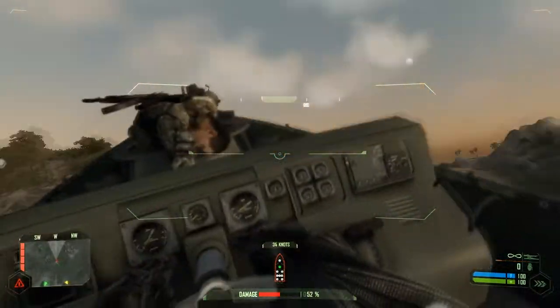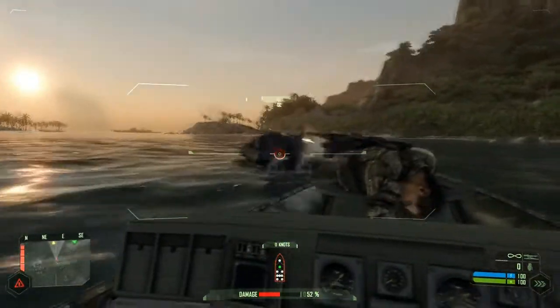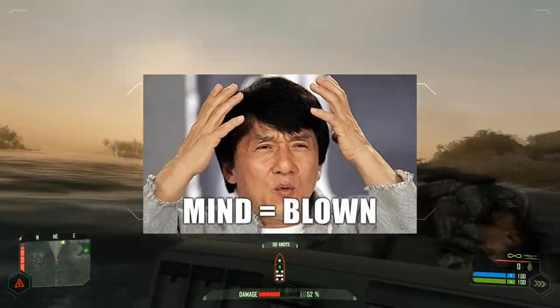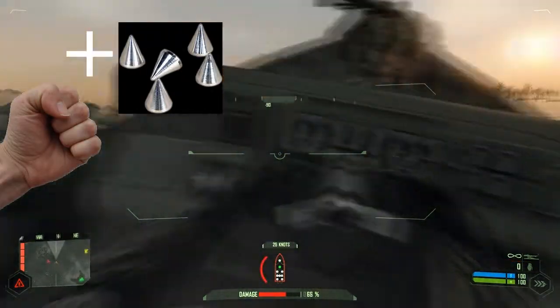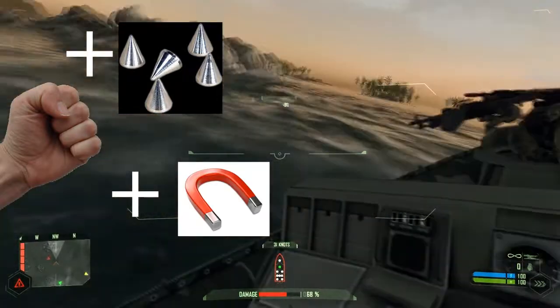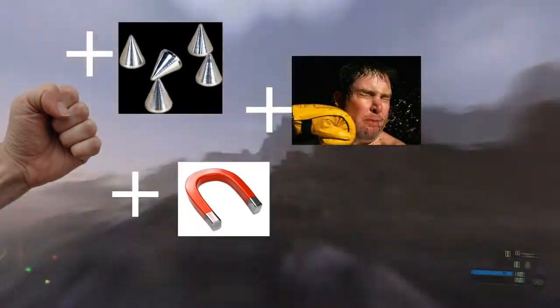F***ing awesome, do you get it? Do you get my idea? I get your idea — it's mind-blowing. Seriously, mind-blowing. That's a hand, those are spikes. I get the bit where there's basically magnets, spikes, and then you're going to punch someone really hard. You've got your glove. You can see if it's only me and you in the room, this is going to be painful.